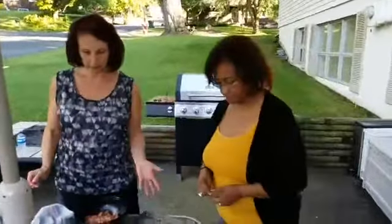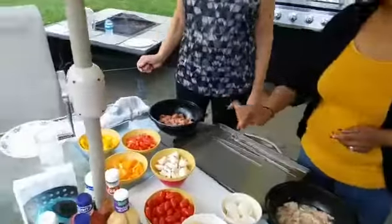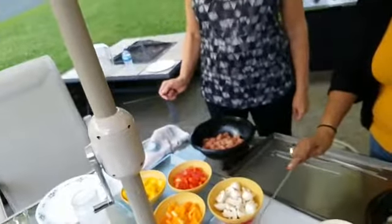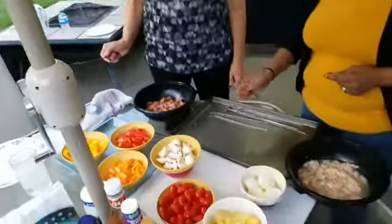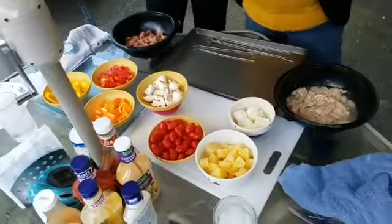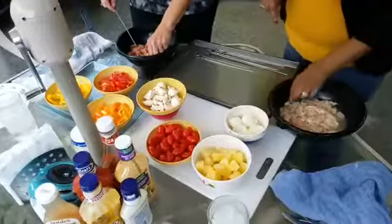Those are our recipes for marinating our meat. On the skewers we're putting all these fun things. Betty tells us we have onions, pineapple, cherry tomatoes, mushrooms, and peppers — orange, yellow, and red. We're going to start by putting some together so we can get Wayne cooking on the grill.